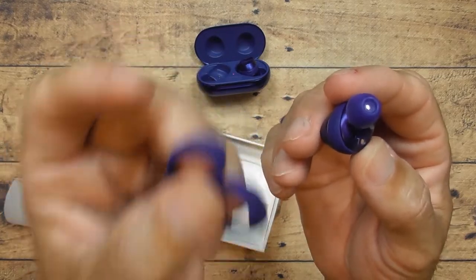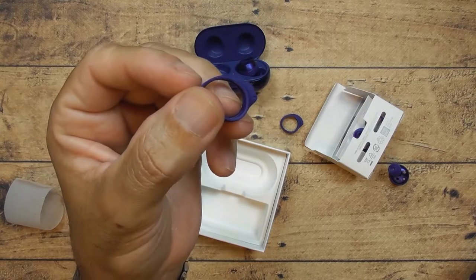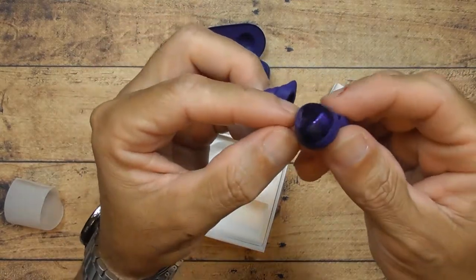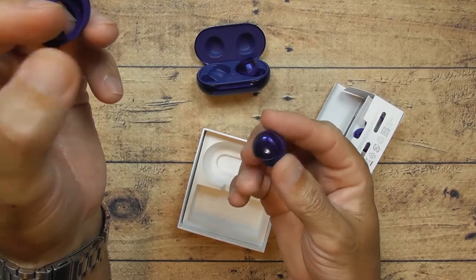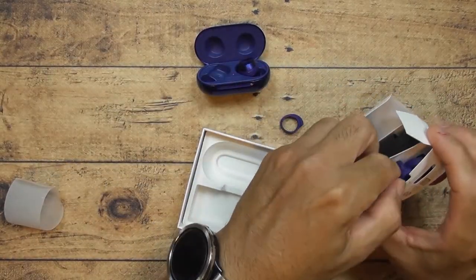By default it comes with the biggest tip on — like it's mandatory — but it's not. Keep in mind it comes in the packet. If you use the small one, it makes the earbud look really sleek. Look how cool it looks without the big tip.